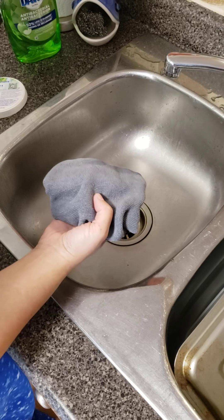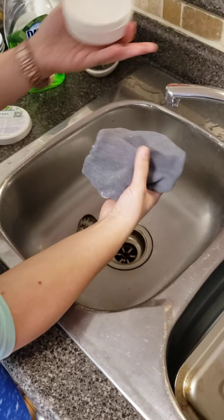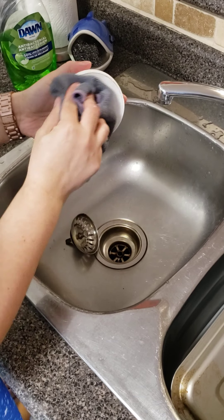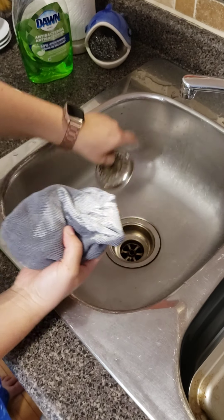We're in the kitchen and we're going to be using the cleaning paste — it's a solid. All you do is take your environment cloth, add a little bit of water, make it damp, and use a few swipes.